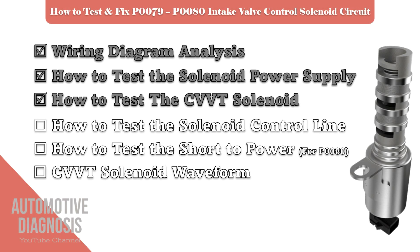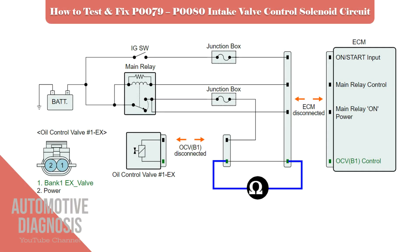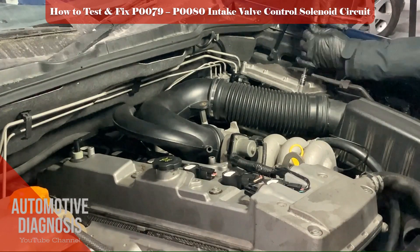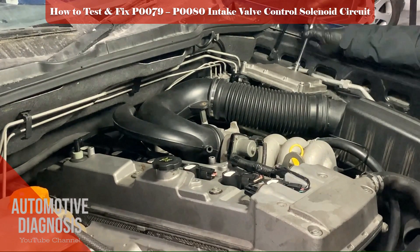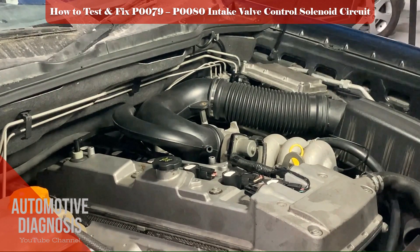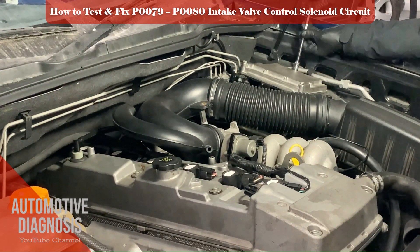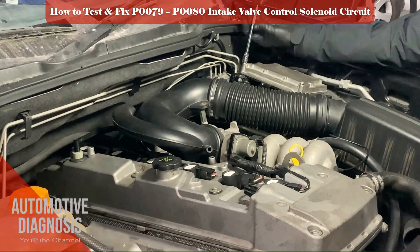If the OCV is okay, we need to test the control line. First step is to check the control line continuity between the OCV harness connector and the ECM harness connector. Disconnect the ECM connectors, locate the exhaust OCV control line pin, then use a multimeter and check the continuity between the OCV and the ECM. You must have continuity in this case; otherwise you have an open circuit which caused the OCV malfunction.